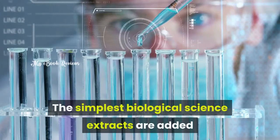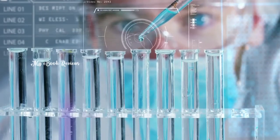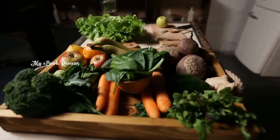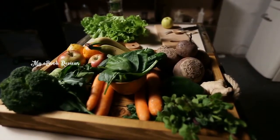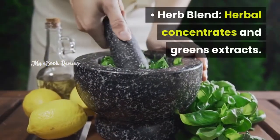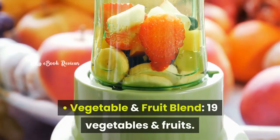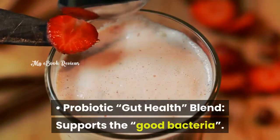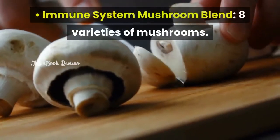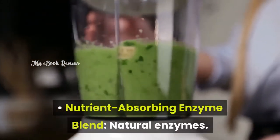The simplest biological science extracts are added in a natural way to attain wonderful results. Main ingredients include Pure Greens from 19 fruits and vegetables, along with 38 other herbs and nutrients. You're getting 5 health-promoting blends: an Herb Blend with herbal concentrates and greens extracts; a Vegetable and Fruit Blend with 19 vegetables and fruits; a Probiotic Gut Health Blend that supports good bacteria; an Immune System Mushroom Blend featuring 8 varieties of mushrooms; and a Nutrient Absorbing Enzyme Blend with natural enzymes.